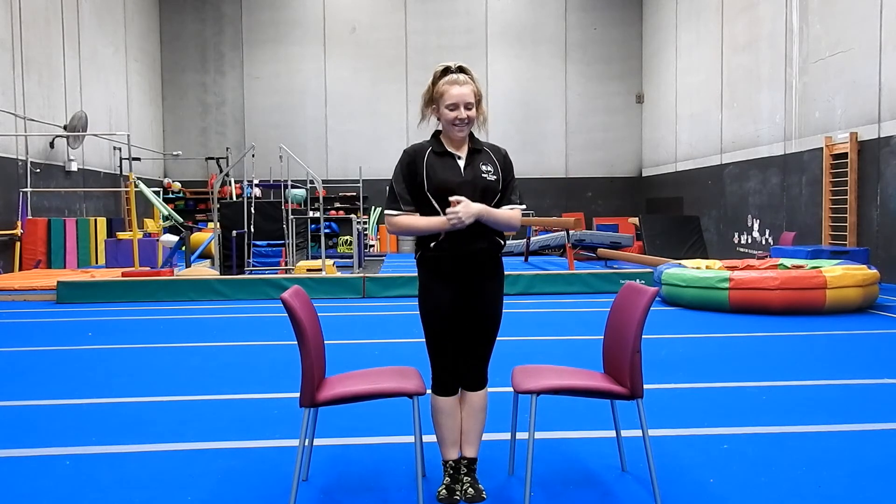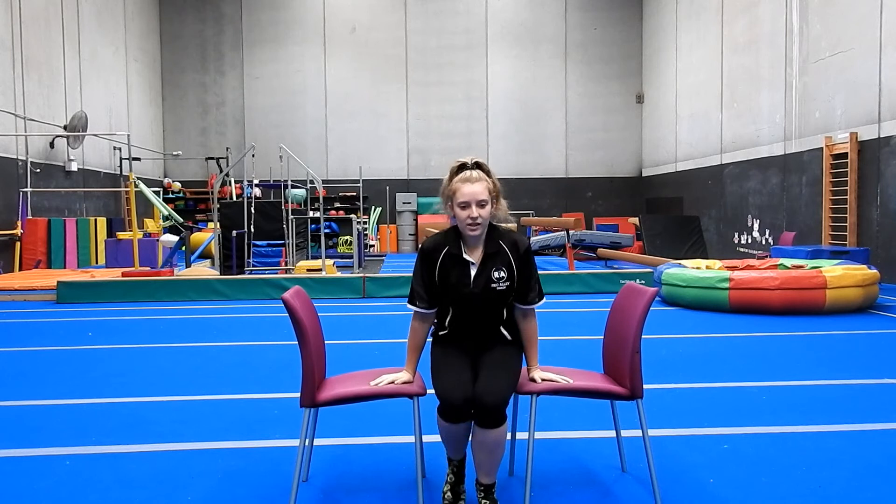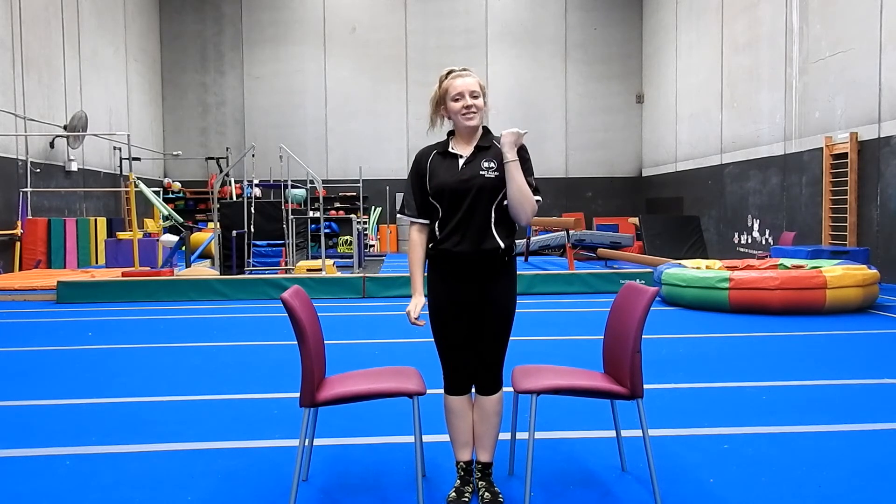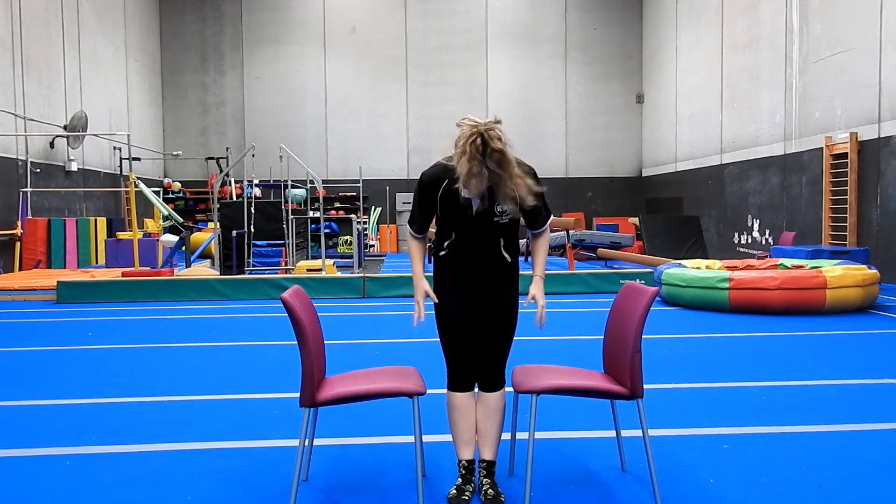Now you're going to do an L-sit. Both legs straight out in front and hold. Legs up as high as you can, nice and straight, toes pointed, legs straight. Same thing - pushing up through your shoulders with a nice round but tall chest and back. Hold for a countdown from ten to one.